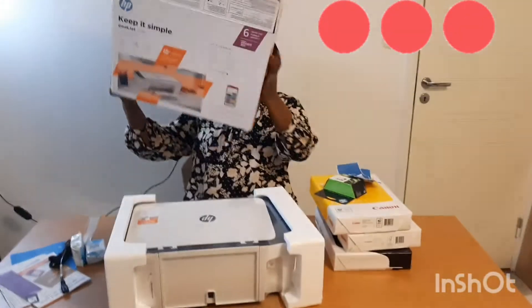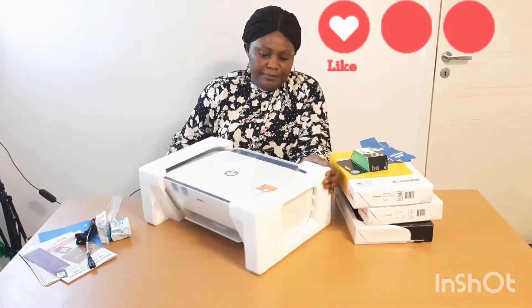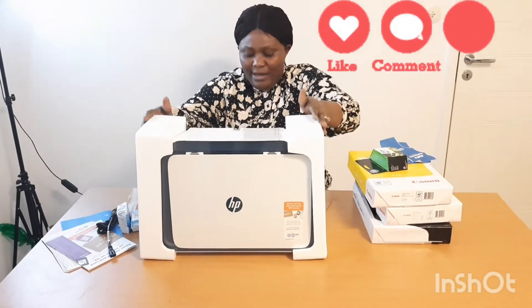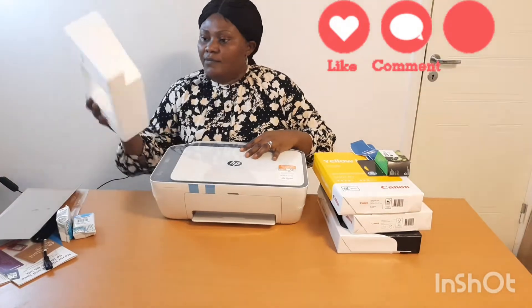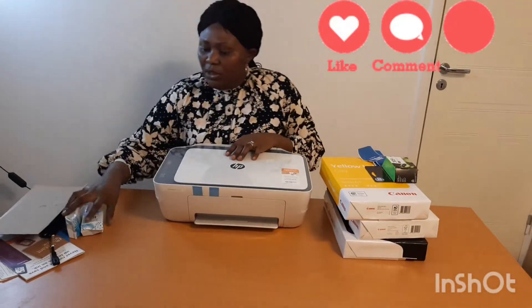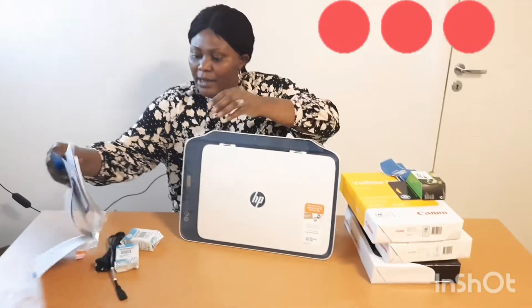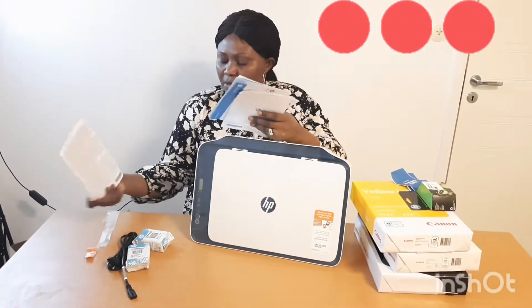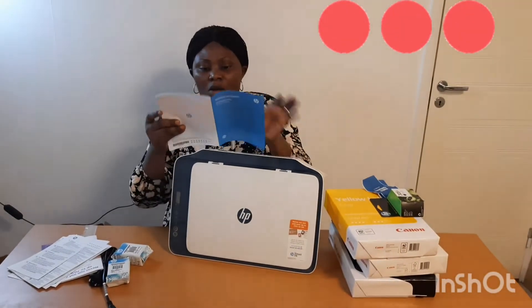Yes! Is this neat? As you can see, I'm going to take out what's inside. I have two cartridges, the brochure, and the power cord. I'm only going to be using these. Let me go to the brochure and see if there is anything I can understand about it.